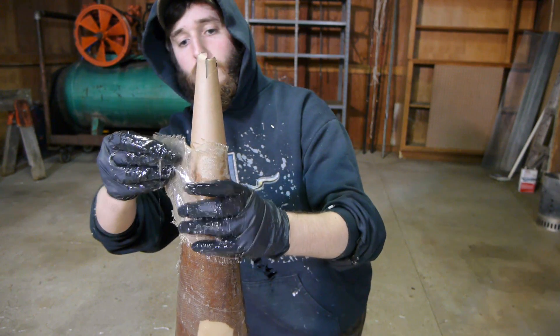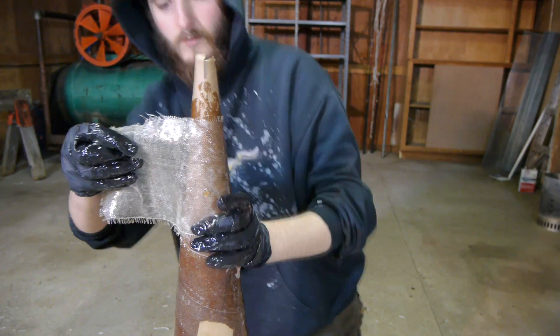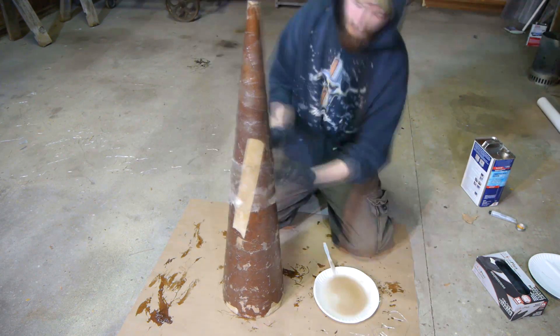When the cannon is finished, the small end of this cone will be supporting the weight of the whole thing, so it should get a few more layers for added strength. Finally, I'll add a second layer to the entire cone, and that should make it plenty strong.